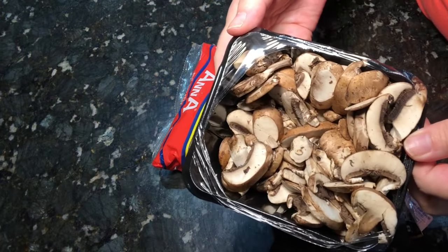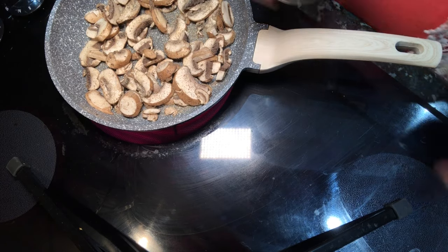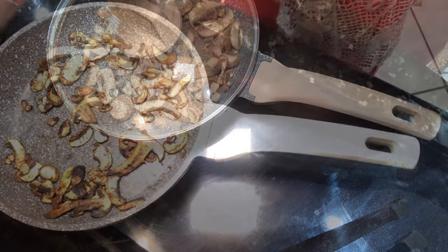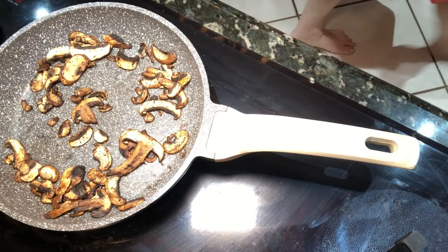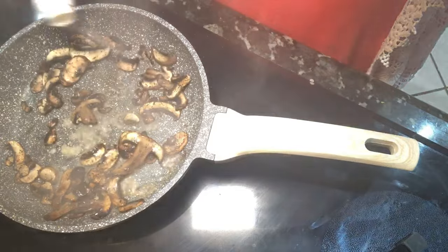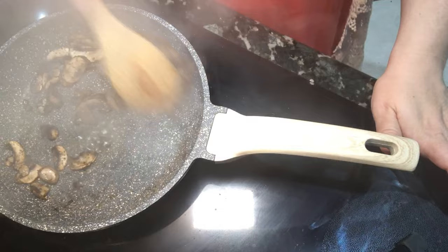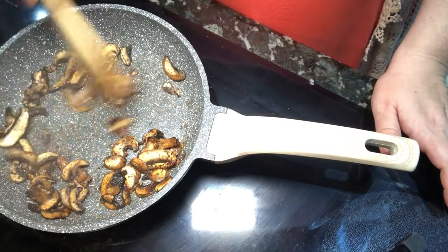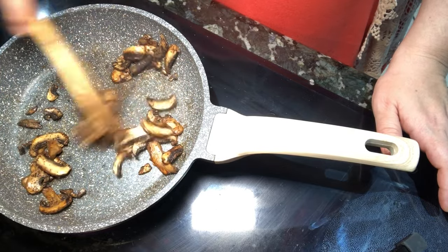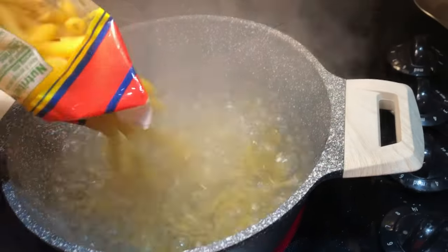I'm cooking the noodles until al dente. I'm also cooking these mushrooms — I'm dry sautéing them with a little bit of pepper. I'll put the lid on and let all the liquid come out of the mushrooms. Once that happens and you can see the brown bits left on the pan, you can deglaze with a dry white wine. I'm actually using white wine vinegar because I didn't have any white wine on hand, and it still has that nice crisp taste.